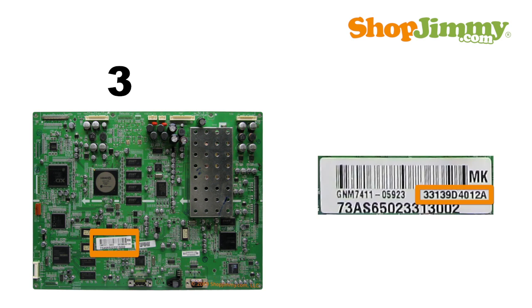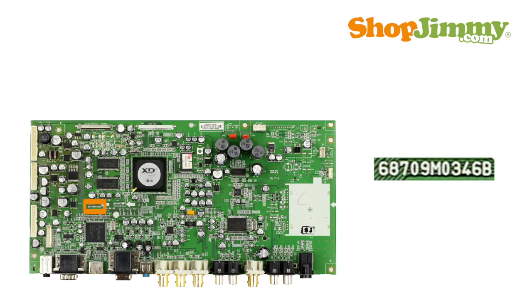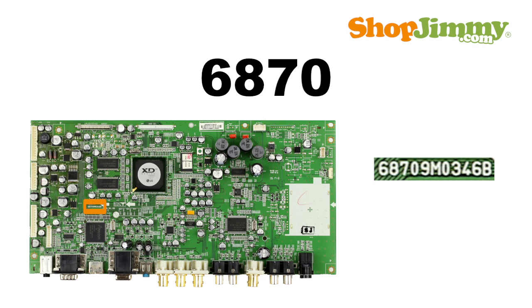Part numbers beginning with 33139 are followed by six characters and can be found printed on a barcode label. Please note that part numbers beginning with 6870 are generic board numbers and will not guarantee compatibility when searching online.